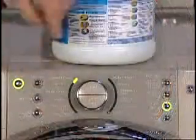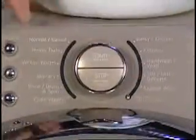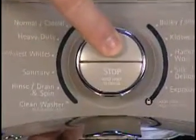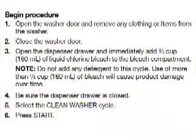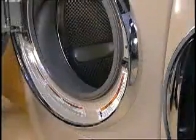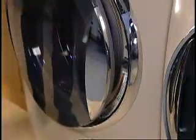This washer has a special cycle that uses higher water volumes in combination with liquid chlorine bleach to thoroughly clean the inside of the washer. This washer and other washers will have instructions on how to use bleach to clean the interior. After each cycle is complete, it is recommended that the door be left open slightly to allow for better ventilation and drying of the washer interior.